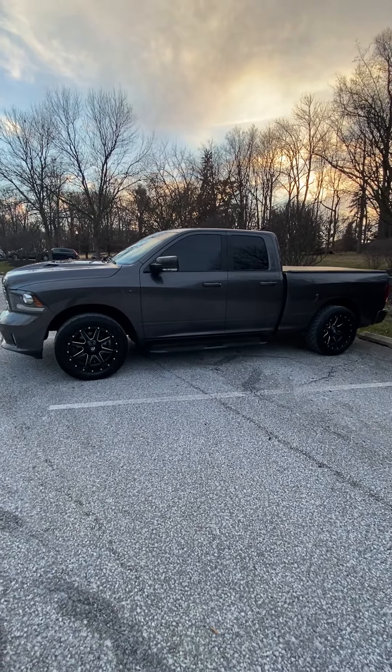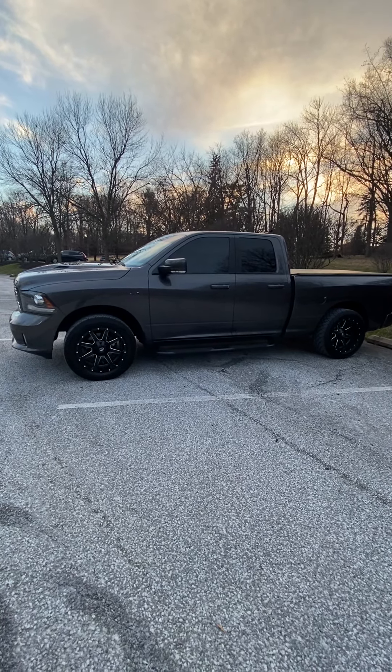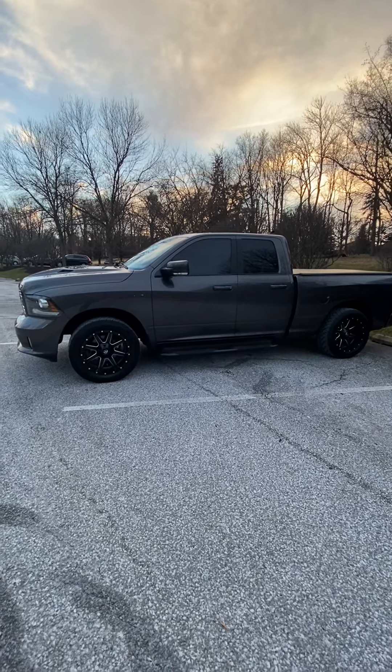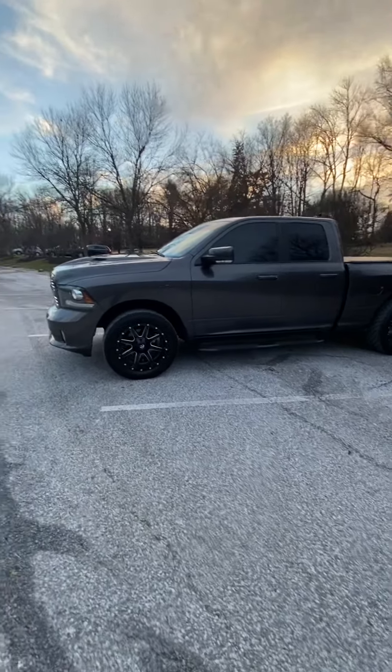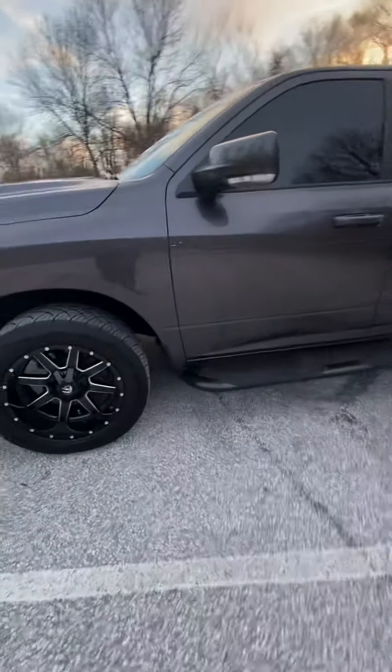Hello everyone, just want to make a quick little video, a little overview of my 2016 Ram 1500 5.7 liter Hemi. Just tell you a few things that I've done to it.